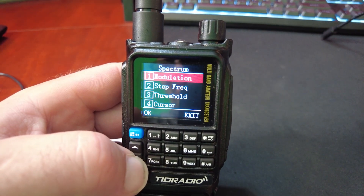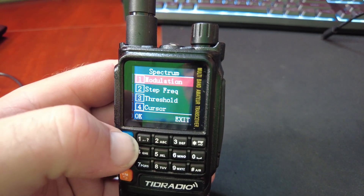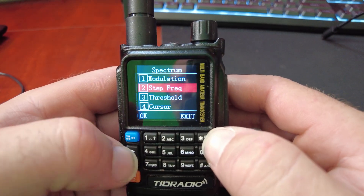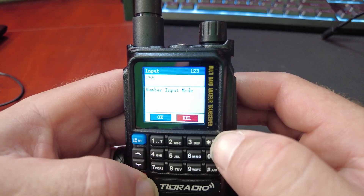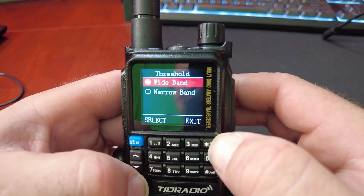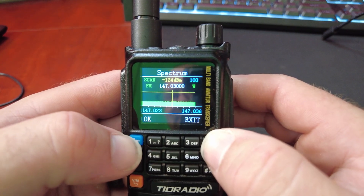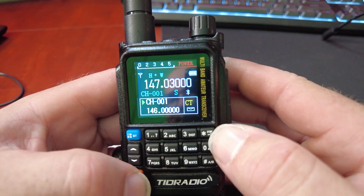There's a menu: modulation, set frequency, threshold, cursor, bandwidth. Orange key is back, blue key is forward. Alright, so there's that.